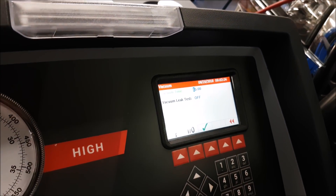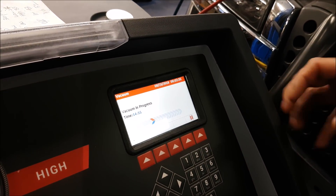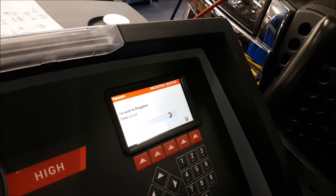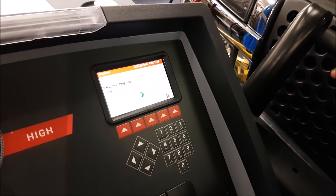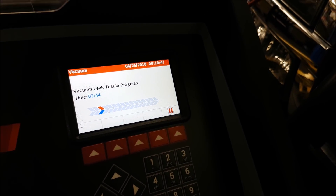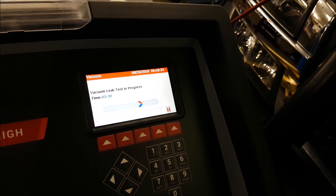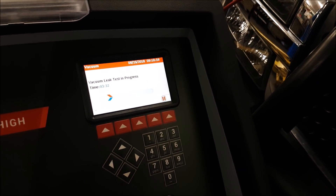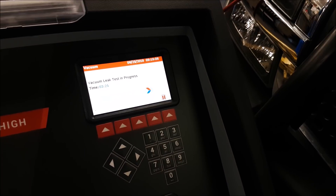Vacuum takes about 15 minutes and then they do a leak test at the same time. The vacuum draws the AC refrigerant inside so it can be refilled. First we do the vacuum leak test and then it refills. Without the vacuum it won't fill up the refrigerant. The machine can quickly test the system to see if there's a vacuum leak so we can prevent any future problems that can get bigger and be costly.